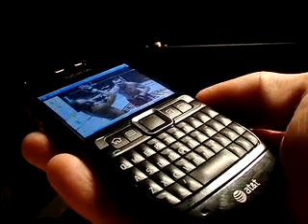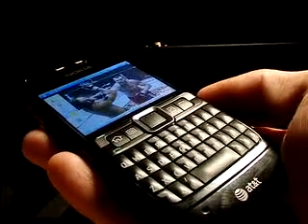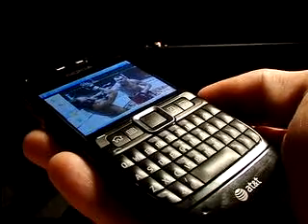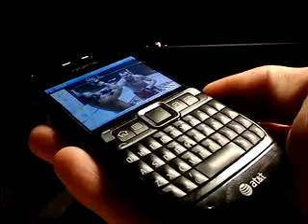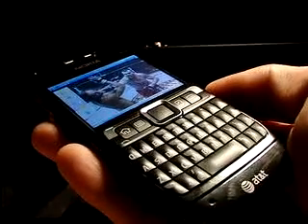Hello, thank you for clicking on my video tutorial for the new Nokia E71X from AT&T. In this first part of the series, I'll be covering the general phone layout, shortcuts, and how to personalize the home screen of the device.